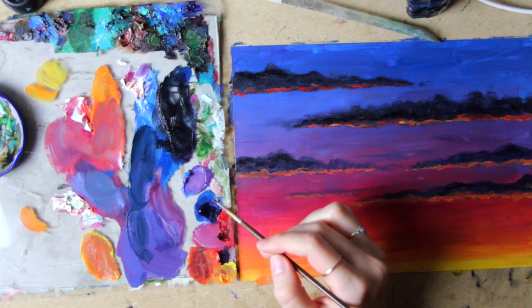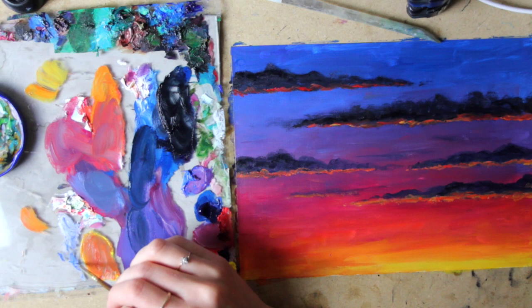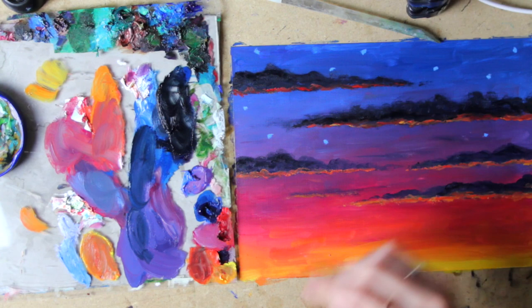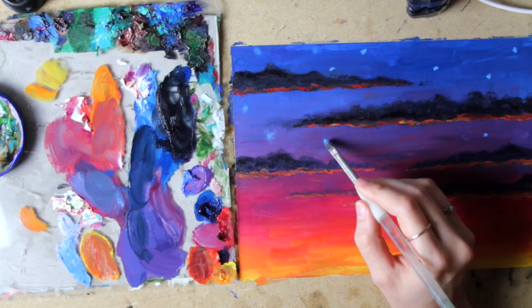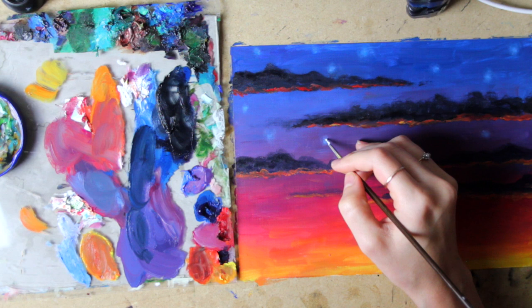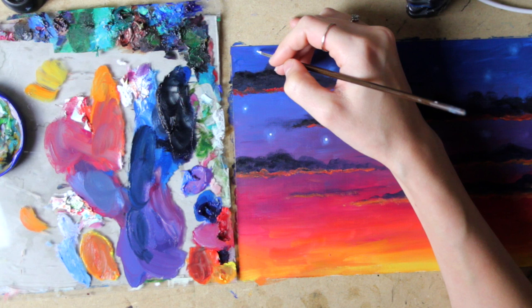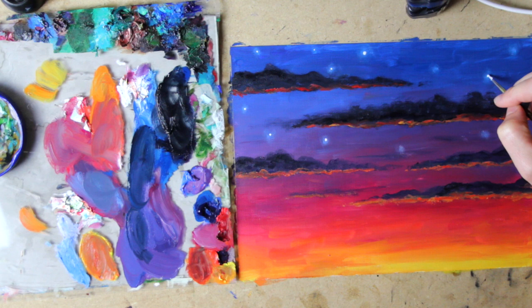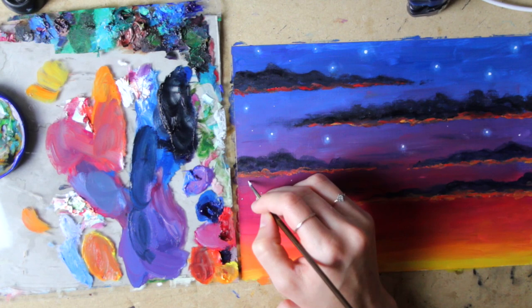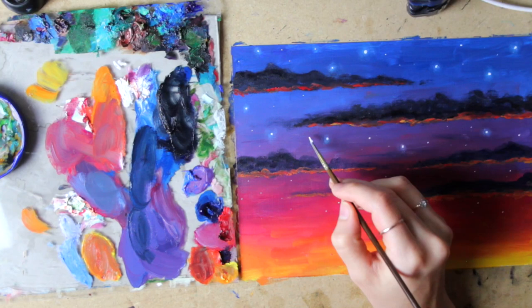Next it was time for the stars. I mixed some titanium white with cerulean blue and phthalo blue, put just a little bit onto my brush, and softly dabbed those little dots over the sky — which looks weird but will make sense in a second. I also went over them with a dry brush and dabbed them to make them really soft and hazy, faded into the sky. Then with titanium white I placed dots into the center of the hazy orbs, creating the effect of glowing stars. I also dabbed some smaller white dots without any glow throughout the sky to give it more variety. The stars are really my favorite part and what brings the piece together.